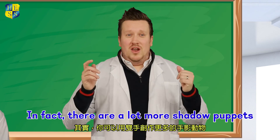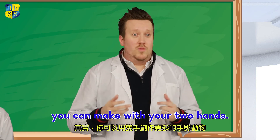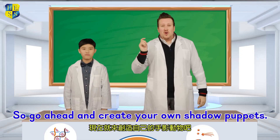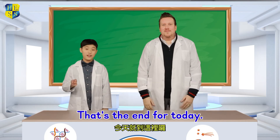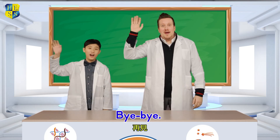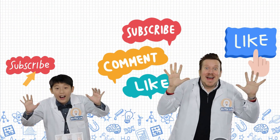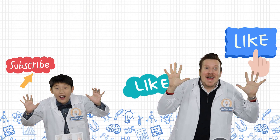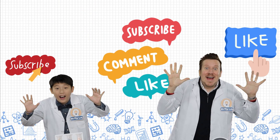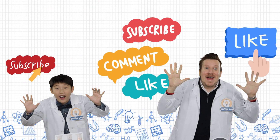In fact, there are a lot more shadow puppets you can make with your two hands. So go ahead and create your own shadow puppets. That's the end for today. Bye-bye! Bye-bye!